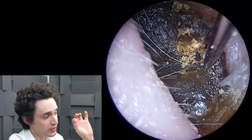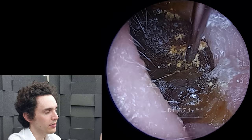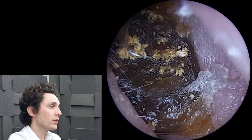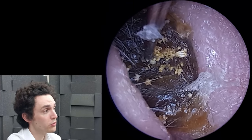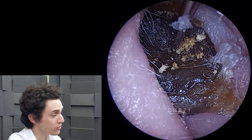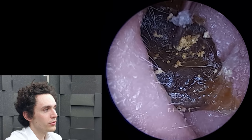At first I went in with suction thinking it would be okay — it's a little hard but fine, try suction. Obviously that failed immediately. The ear is too small for other tools — too small for a regular hook, a Jobson horn, a Formby scoop, anything like that. So really the only other option was the Cawthorn hook.